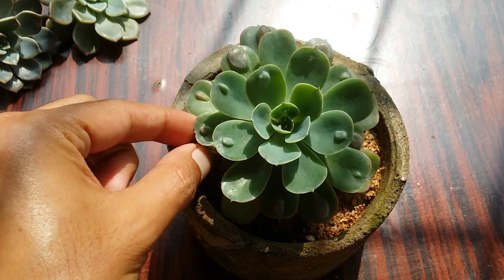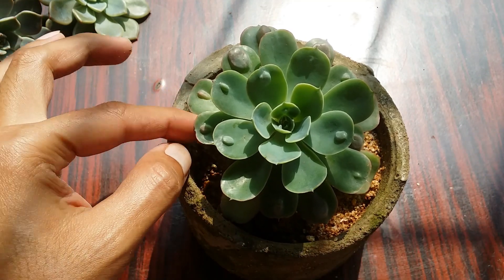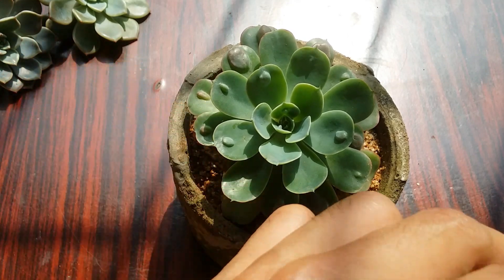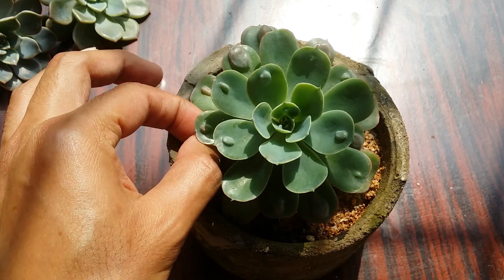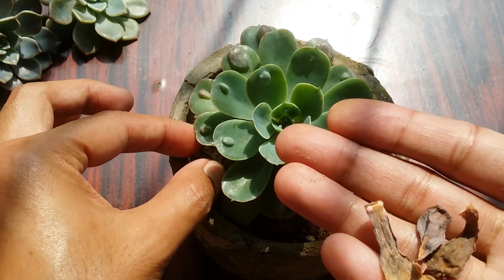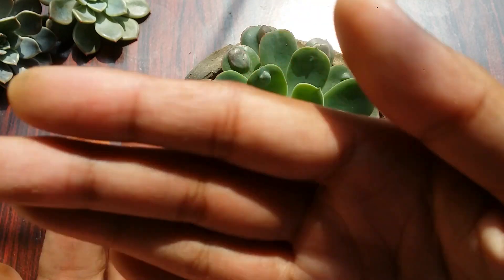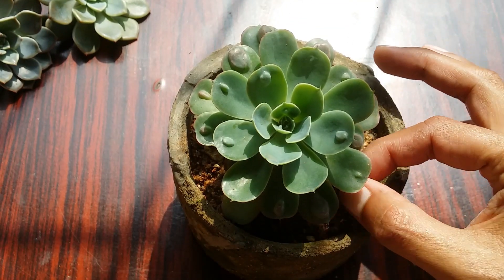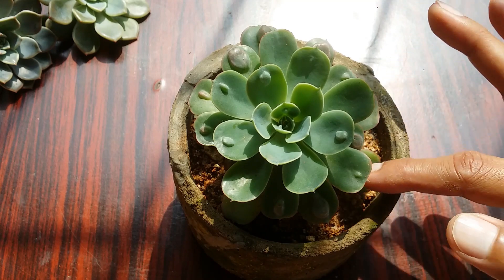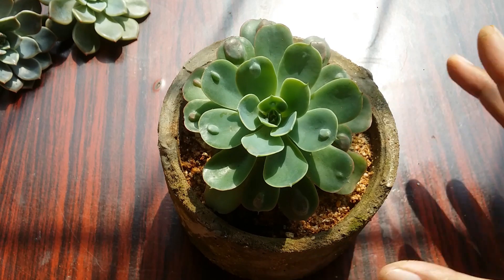Just like any other echeveria, this variety is not frost hardy. It prefers temperatures between 18°C up to 30°C. If your succulent is well acclimated and adapted, it can even handle up to 35°C, but it definitely cannot handle very low or very high temperatures. Regarding soil, it remains the same as other succulents — it has to be loose, porous, and well draining.